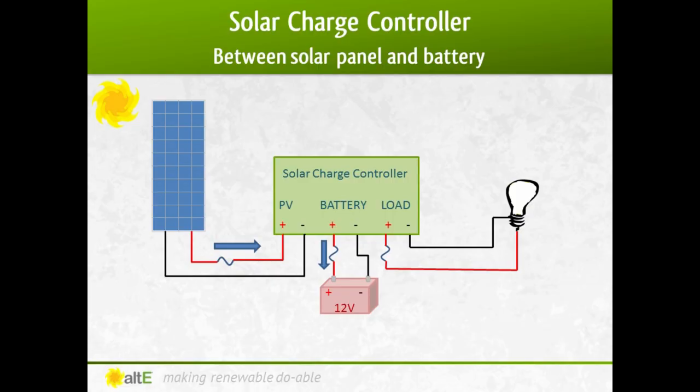First, let's take a look at where a solar charge controller fits into an off-grid solar system. The charge controller goes between the solar panel and the deep cycle battery. A charge controller is an important component in battery-based systems. They are not used in straight grid-tied systems as they do not have batteries to charge. Their primary role is to manage charging the battery bank. It prevents it from overcharging, and many of them control the rate of the current and voltage at which it charges.